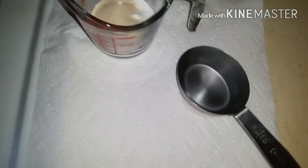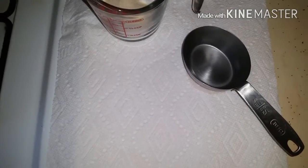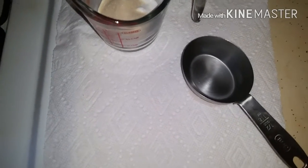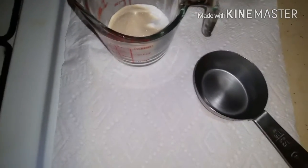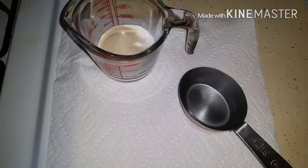Hey guys, today I'm going to make low carb gummy bears that won't cause you to have to run to the bathroom — if you know what I'm talking about. If you've gotten a hold of the sugar-free gummy bears sold in stores, you know exactly what I mean.